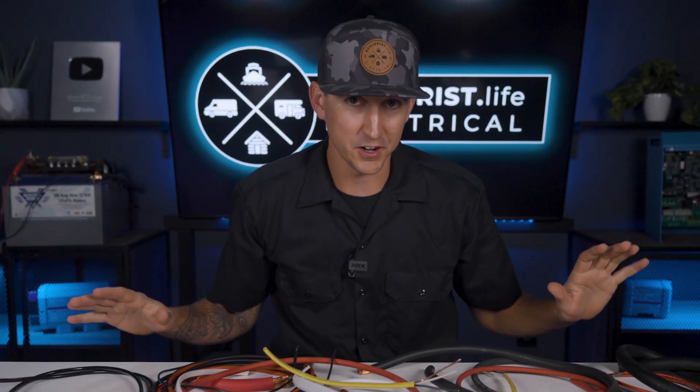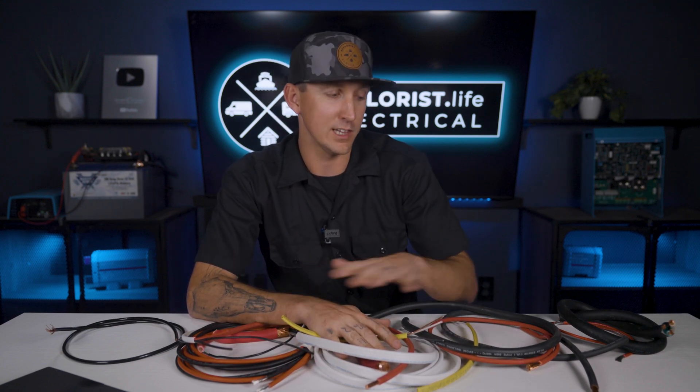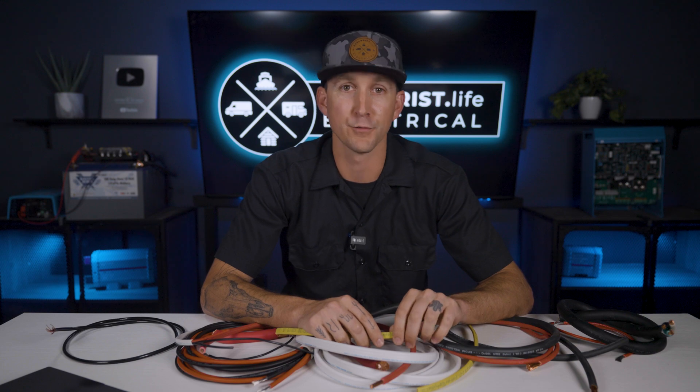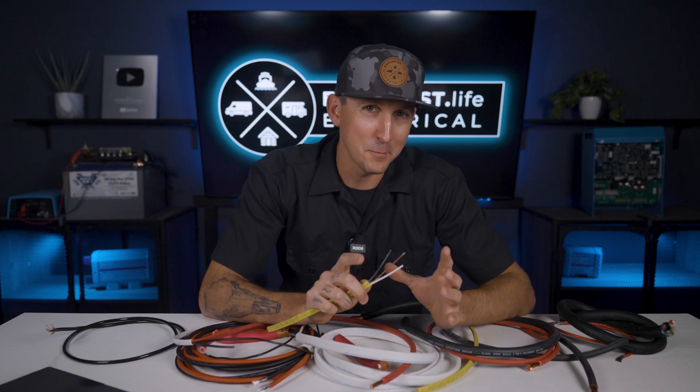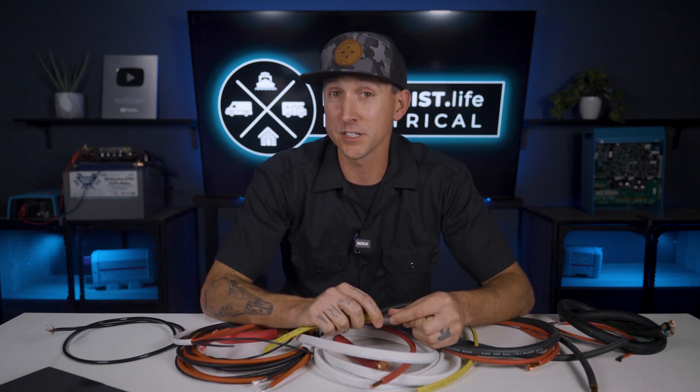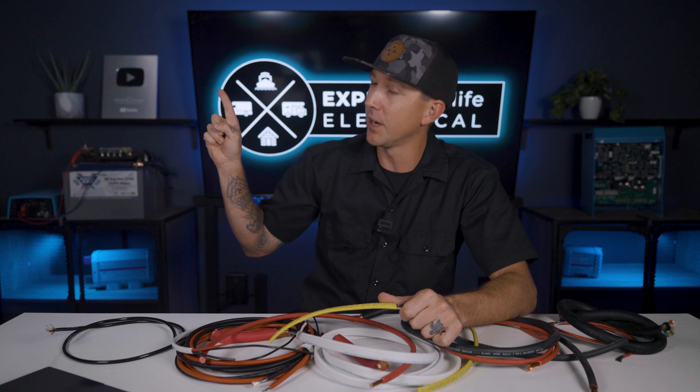Now that you understand everything there is to know about wire sizes, you're probably wondering how to size wire, and I'm going to teach you a few different ways to size wires for various applications later in this academy, so consider subscribing. But now you should have a good idea of how different wire sizes are labeled in a mobile, marine, or off-grid electrical system. We're going to be referring to wire sizes and labels throughout the rest of this academy, so be sure to bookmark this video for future reference. Go ahead and roast the way that America sizes wires down in the comment section below because it's beyond goofy and I need a laugh. In the next lesson, I'm going to teach you everything you need to know about understanding wire colors, so click up here to watch and I'll see you over there.